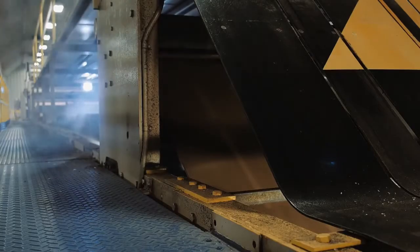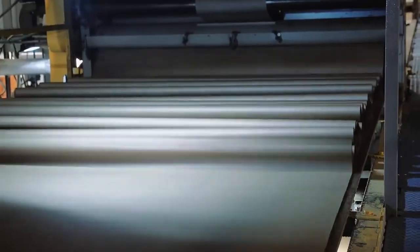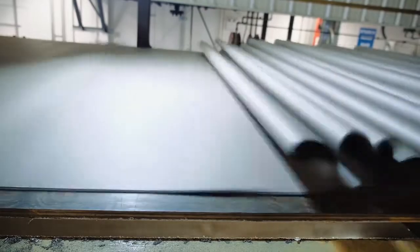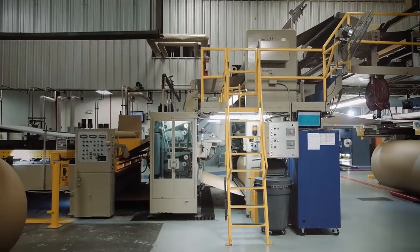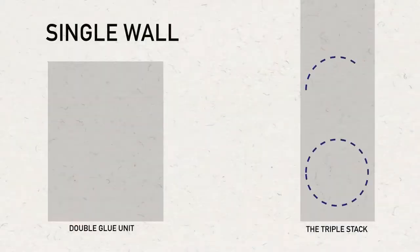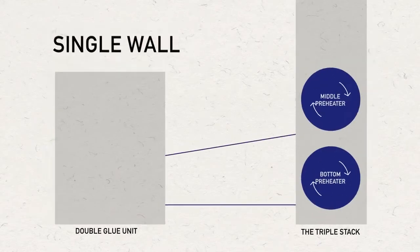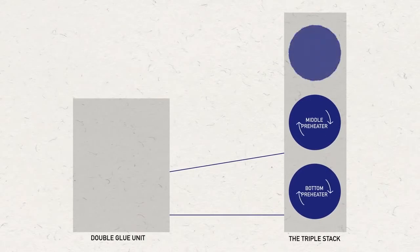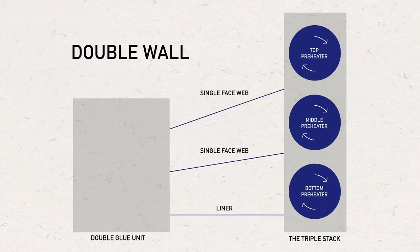The single face web is carried up and away from the single facer by incline belts. The web folds up in festoons for the length of the bridge until it enters the ENL section of the bridge that leads to the triple stack. This allows the single face web to cure with a firm bond so the integrity of the flute structure is not disturbed. If double wall board is being made, both of the corrugator's single facers are running and delivering two single face webs to the bridge to be combined at the double glue unit.